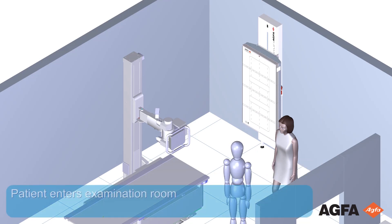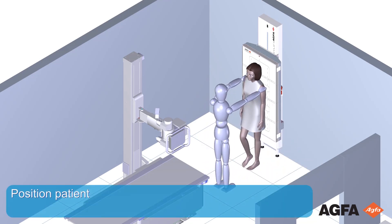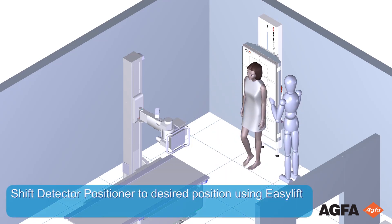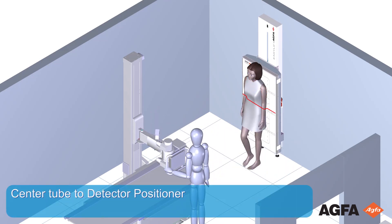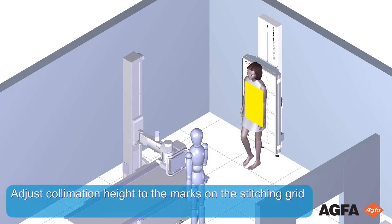The patient enters the examination room. Position the patient in front of the detector positioner. Shift the detector positioner using the EasyLift to fit the desired region of interest. Center the tube to the detector positioner. Adjust collimation height to the marks on the stitching grid. Adjust collimation width.